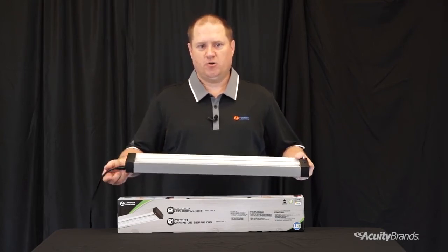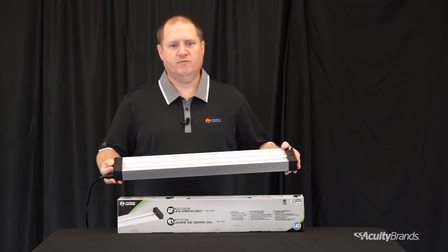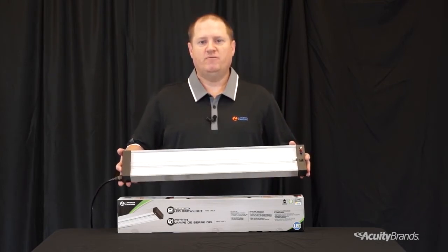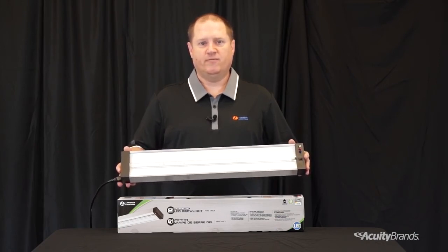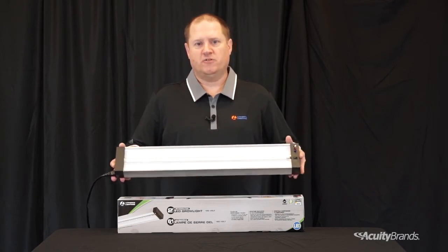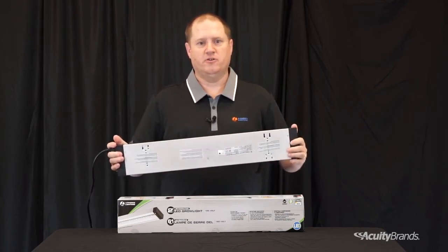Each fixture comes standard with a 5-foot plug-in cord that can be used for suspension mounting, or it can be flush mounted and hardwired. To provide even more flexibility in mounting, each kit also comes standard with two 6.5-inch chains and four 5-inch chains that can be adjusted to accommodate plant growth, or simply surface mount using the keyhole features on the back of the unit.